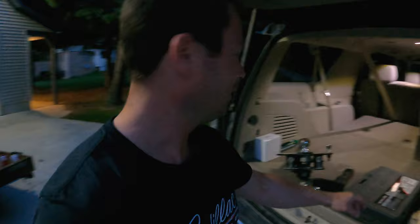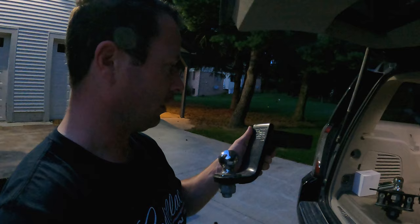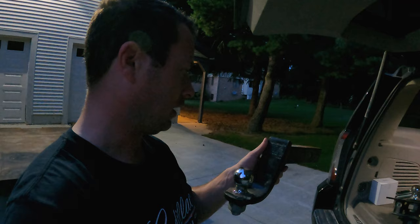The standard is a ball mount like this that either comes straight out or it's a drop hitch. This one is just a 5,000 pound rated one with a two-inch ball on it, so I only use this for my smaller trailers.